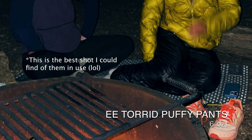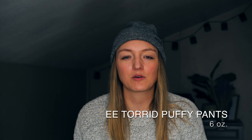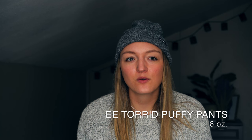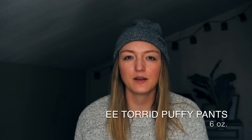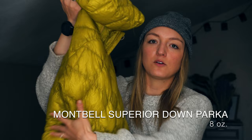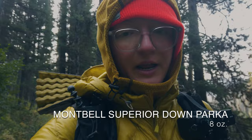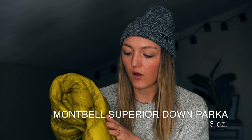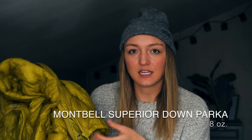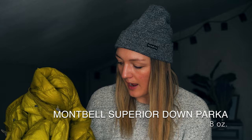I love the Enlightened Equipment Torrid Puffy Pants — instant warmth, great around camp, and a reliable extra layer in the San Juans and up in Glacier. One note: when squatting they'd ride up on my ankles, so I'd say size up and pay close attention to their size charts. The complement to those pants was my Mont Bell Superior Down Parka — only eight ounces, really affordable compared to other puffies, kept its loft well, and doubled as a comfortable pillow. It has an adjustable hood and waistband for layering and served me really well for the majority of the trail.